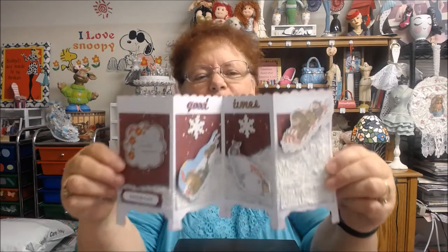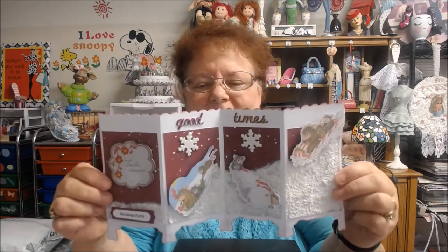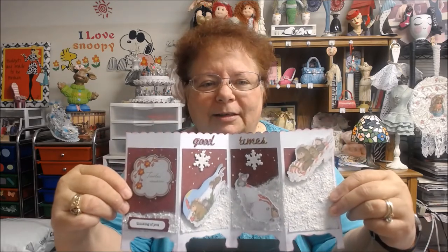I thought it would be fun to send it to a sister or a brother or a friend, and that's why I put Thinking of You on it after I put the Timeless Memories.